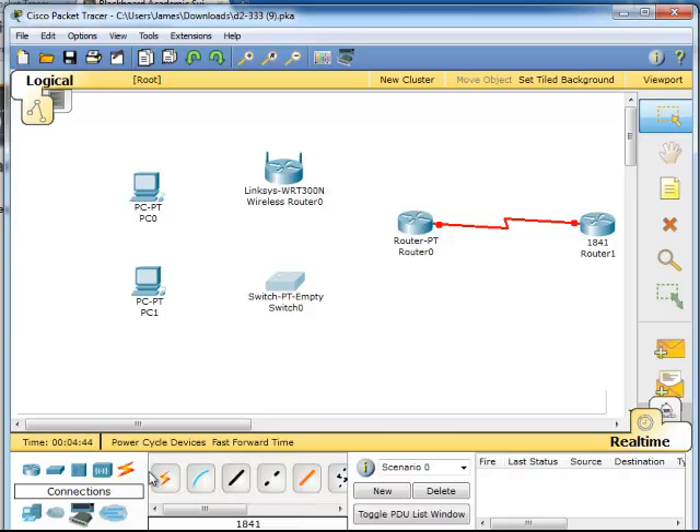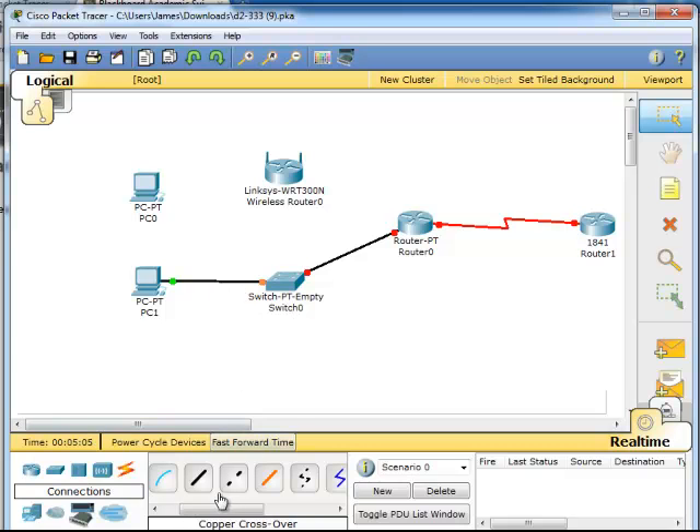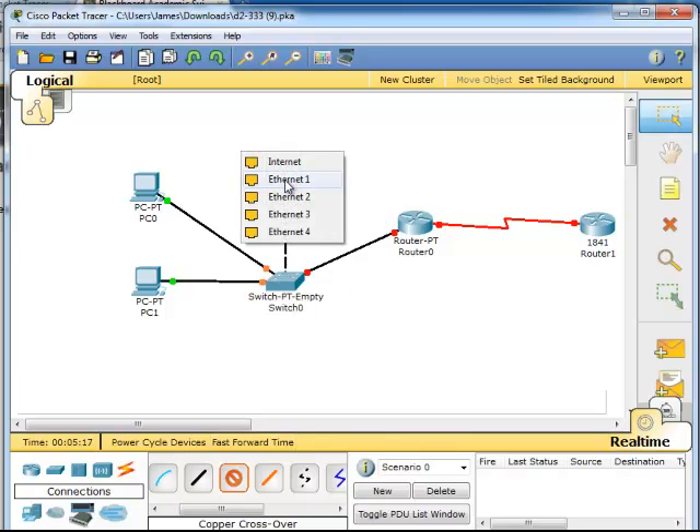Now we have to connect these devices with different cables. We are using copper media on this one — copper straight-throughs. We are going to select fast ethernet connections for multiple ports here. And for this one we are going to use a copper crossover cable, connecting it from there to there.